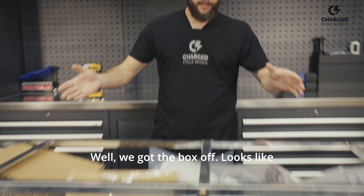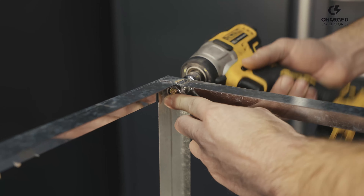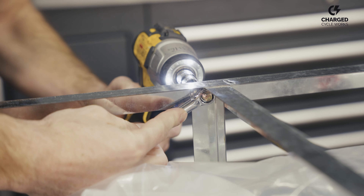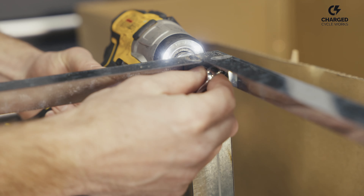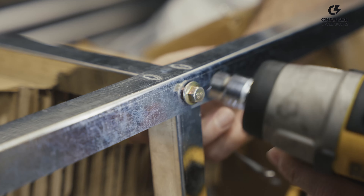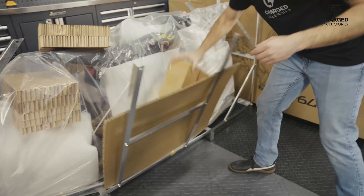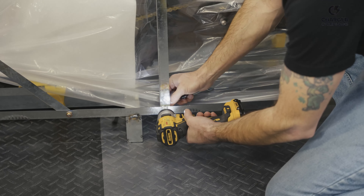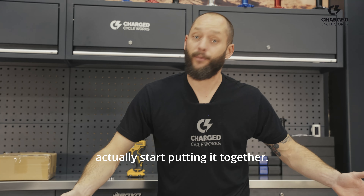We got the box off. Looks like we're going to have to unbolt all these bolts to get the crate open and then get to the bike. Here it is, guys. Now we can actually start putting it together.